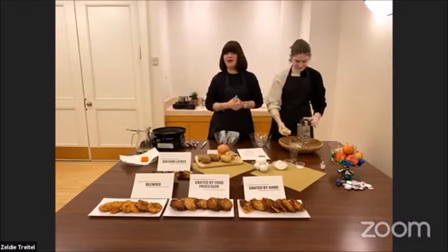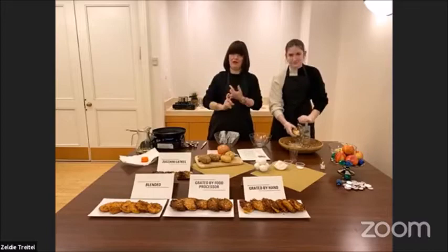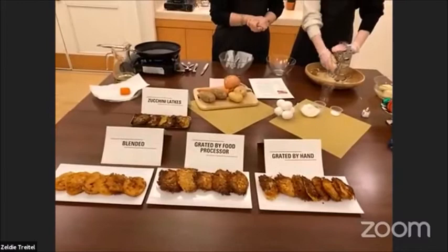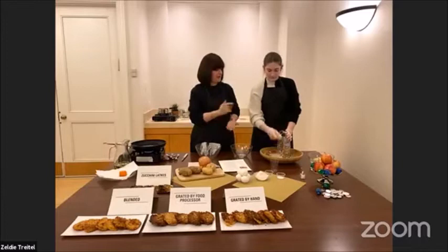So I had my work cut out for me because I had to make sure I got it all right before coming out here. Last week I made some blended, some grated, some processed, and Grandma is here to tell us which one won the competition. The hand-grated one. So she is very nice to be my assistant, and she confirms that the hand-grated actually tastes the best.